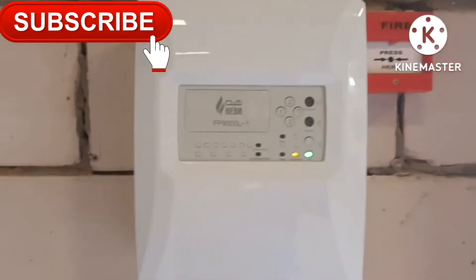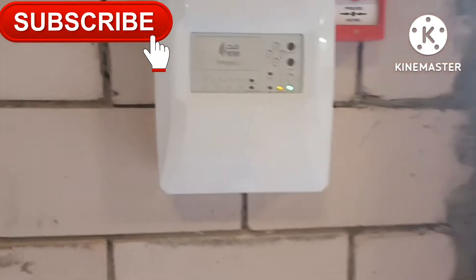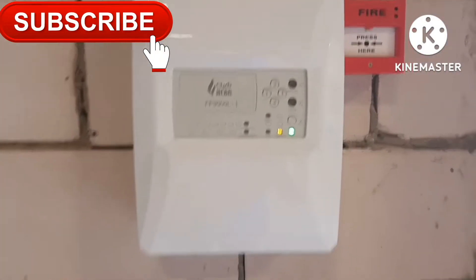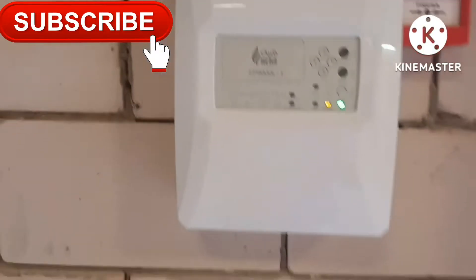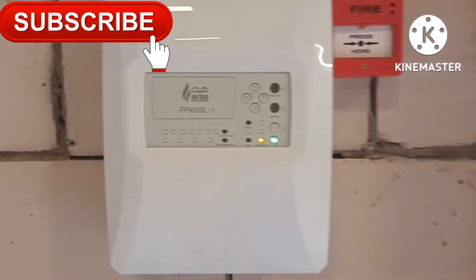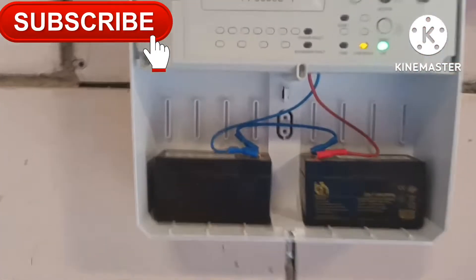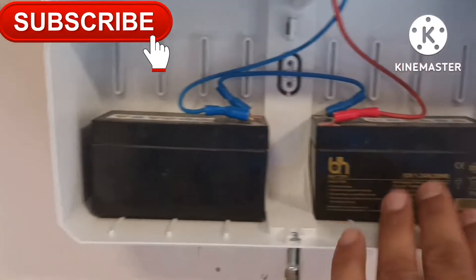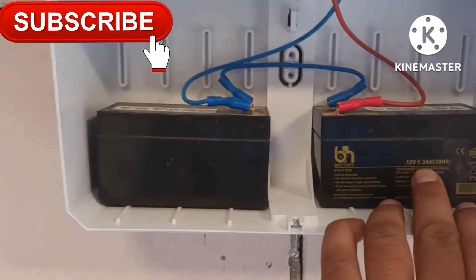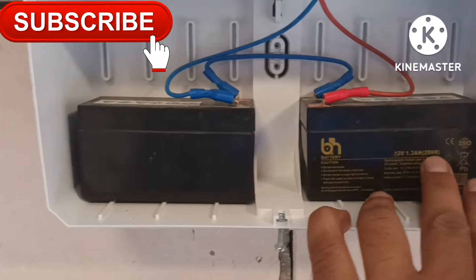Please watch this video till the end, and if you haven't subscribed please subscribe to the channel. We will open this panel and show you the internal views.